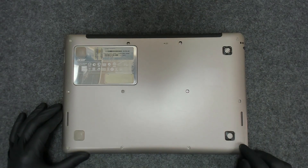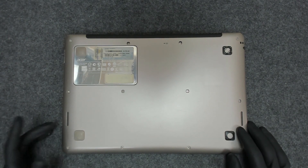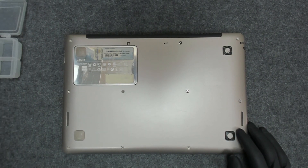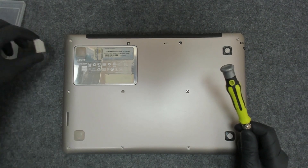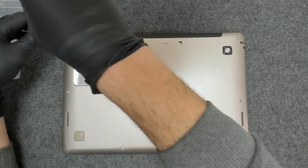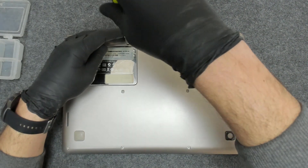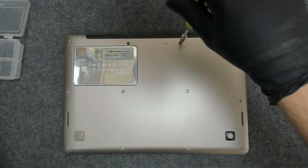The first thing of course we have to take out all the screws on the back, and the back should come off. Shouldn't be that hard. We have to remove the cover here for the SD card. After that we're gonna remove all the screws — they should all be the same size.